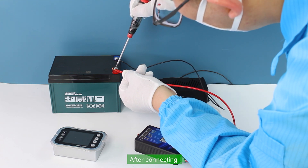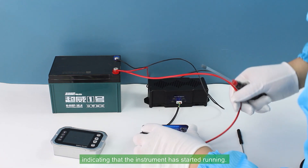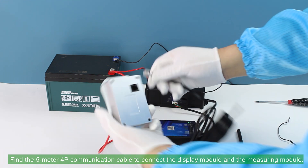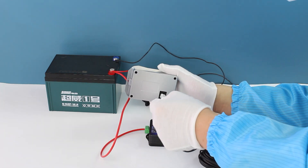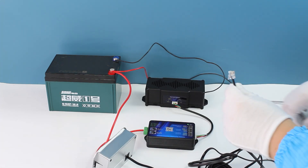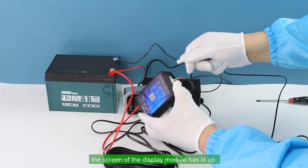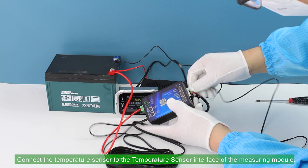After connecting, the indicator light of the measuring module starts flashing, indicating that the instrument has started running. Find the 5-meter 4P communication cable to connect the display module and the measuring module. As you can see, the screen of the display module has lit up. Connect the temperature sensor to the temperature sensor interface of the measuring module.